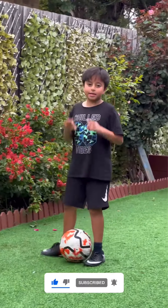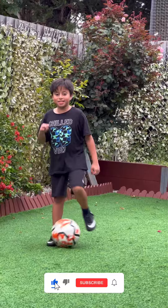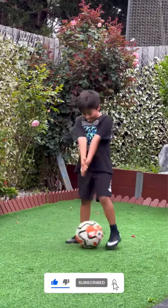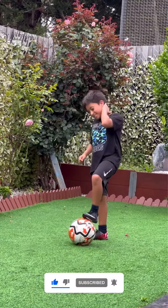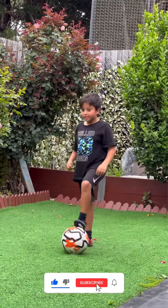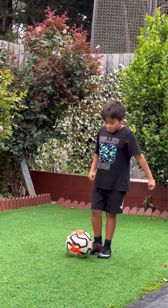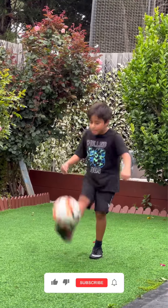Now, that was an accident guys. Practice makes it perfect. Fourth skill — you have to chip the ball down like this. Let's go.